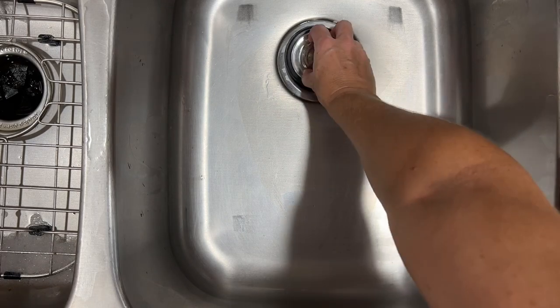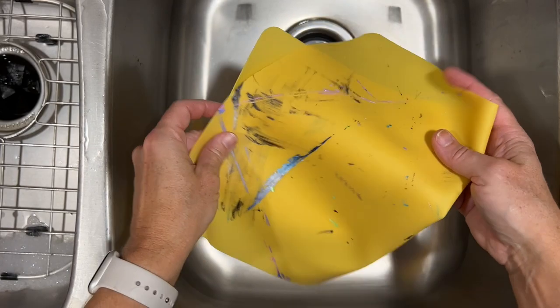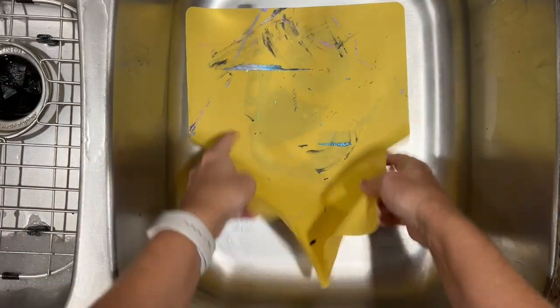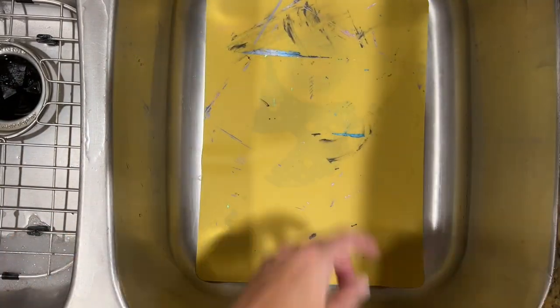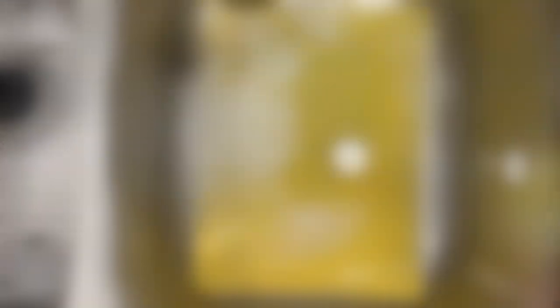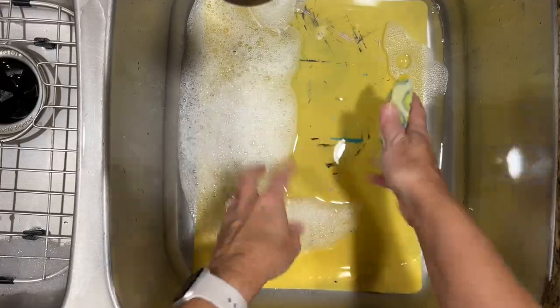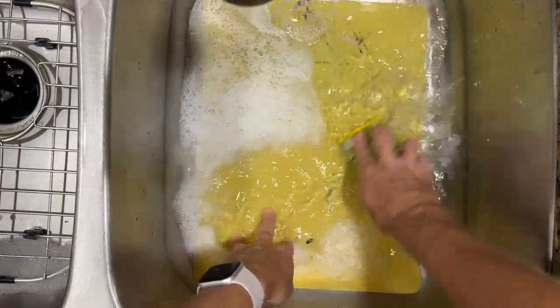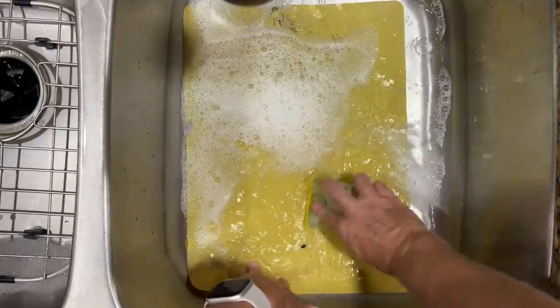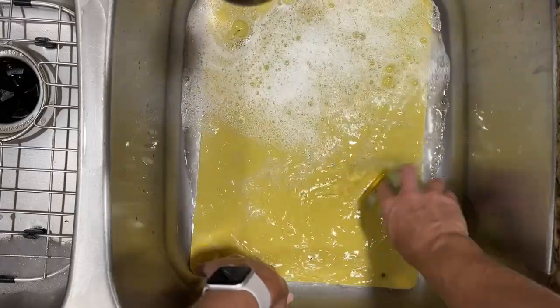Going to my sink I just put the stopper in so that I can trap any of the paint flakes that come off. I put the mat right down, add just a couple of drops of dish detergent and then some water. I only need about an inch of water in the sink or so, and I have just a little plastic scrubber that I save and use just to clean my art supplies.